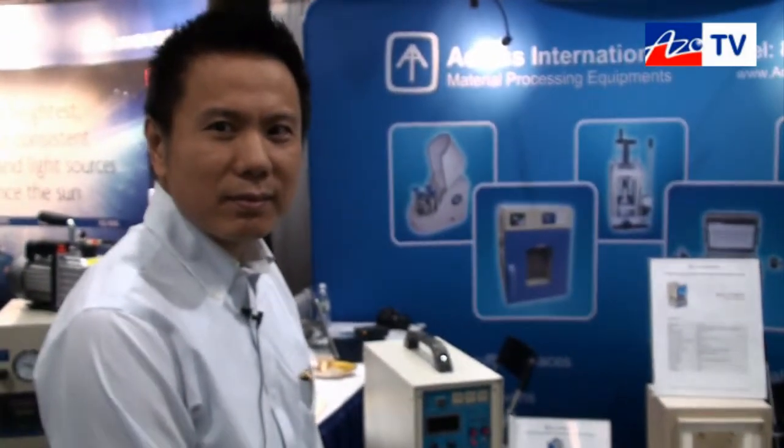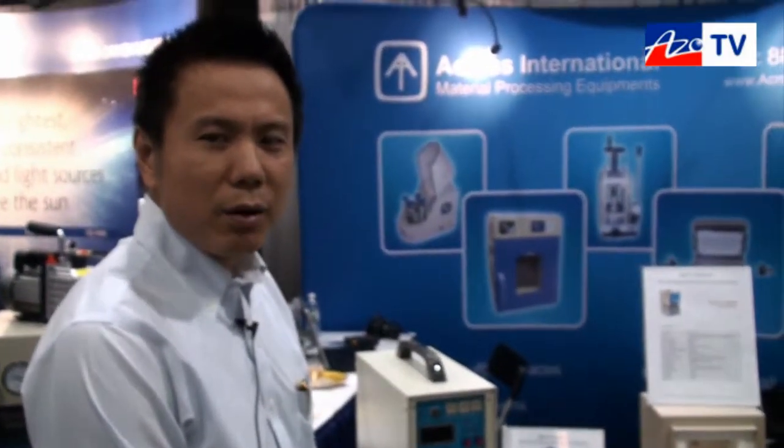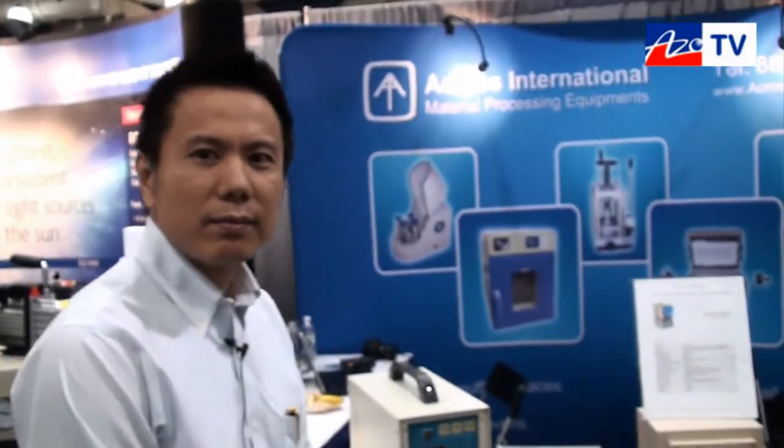Cameron: What do people typically use something like this for, Sam? Sam: For melting and surface heating and also for welding. Cameron: So mainly used for metallurgical type applications? Sam: For metal yes, for precious metal and also for other non-conducting materials.